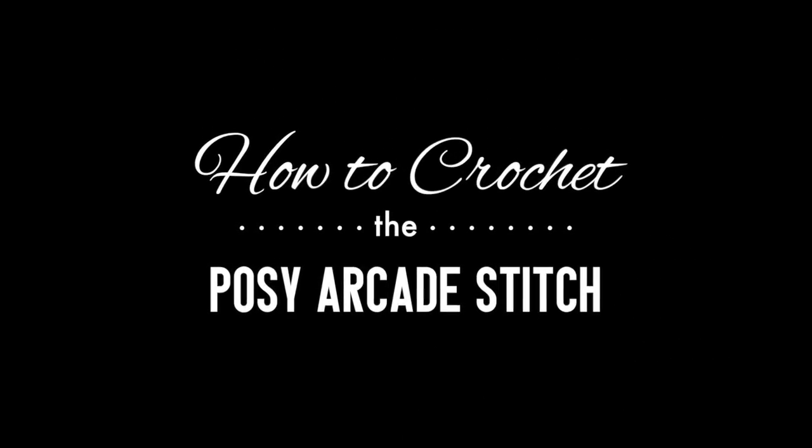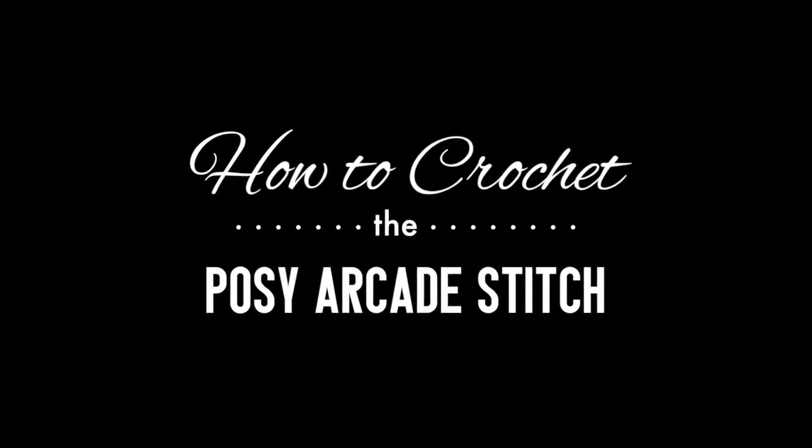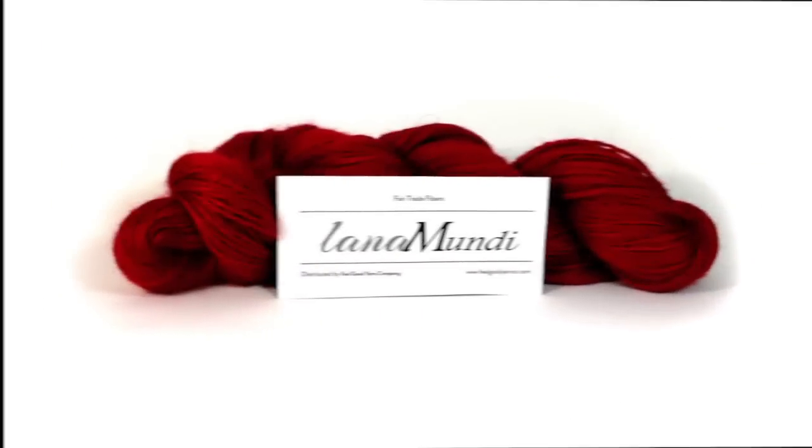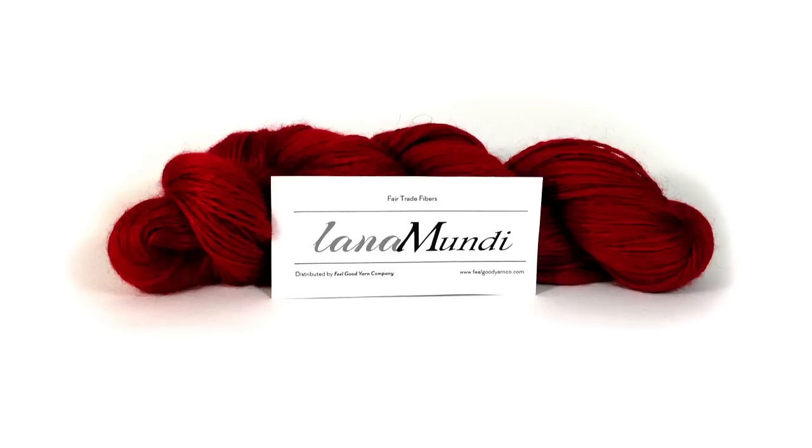How to crochet the Posey Arcade Stitch. For this stitch you'll need a crochet hook and a ball of yarn. Special thanks to our sponsor Feel Good Yarn Company for providing today's yarn. Today we are using their Lana Monday Yarns Tajik Mohair in the color Violet.